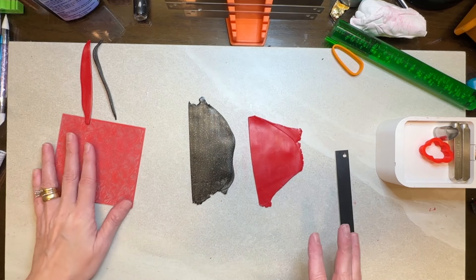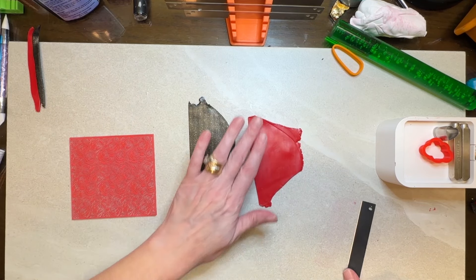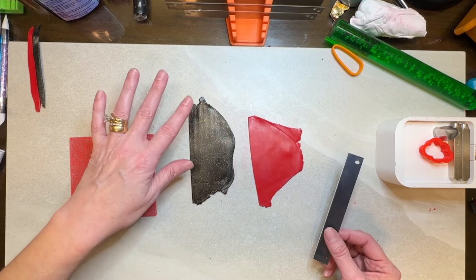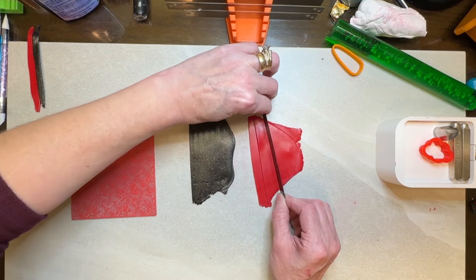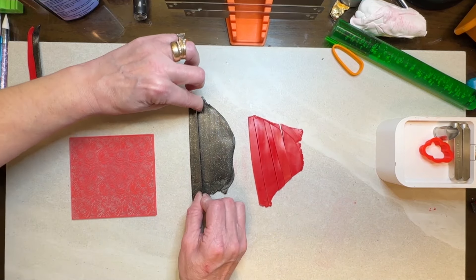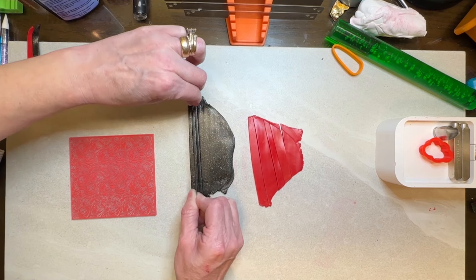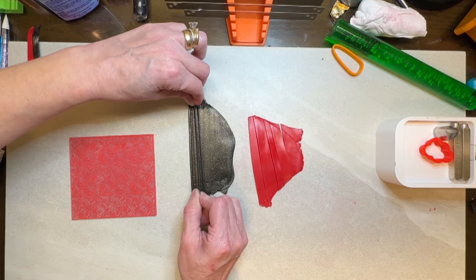Hi guys, it's Sheri. Today we're going to be making a pair of earrings using our red primo clay and our black primo clay. The first thing I did was I rolled my clay out to the thickest setting on each one, and then I'm just going to cut slices here in different sizes. I just want thinner slices of the black but thicker slices of my red.